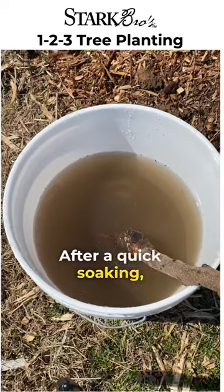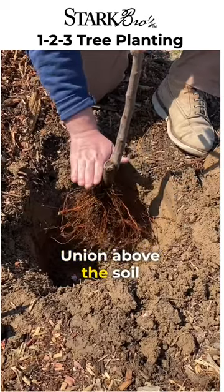After a quick soaking, ready to plant. Put the graft or bud union above the soil line.